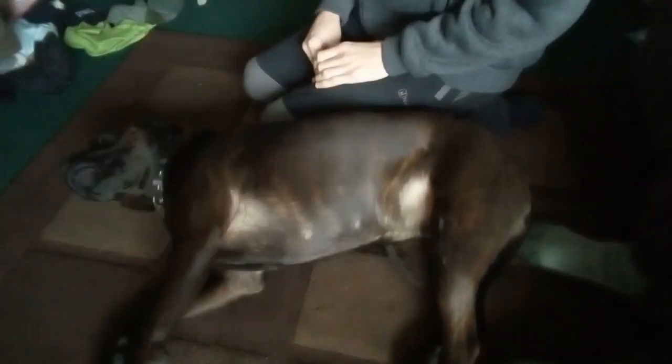Is she going to sit down for me? Nope, she's going to lie on me instead. Sit down. She thinks she's getting a treat but she's not. Come here. Whoa, whoa, whoa — what are you doing? Calm down. Sit down then.